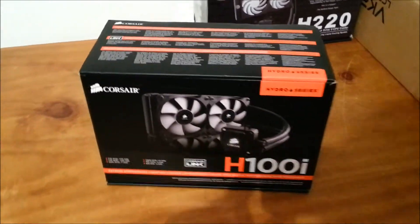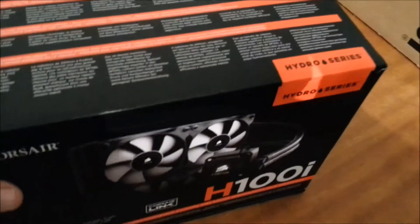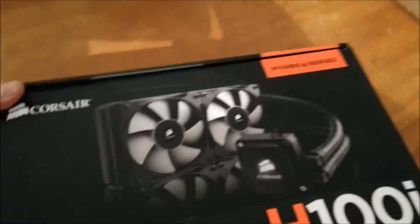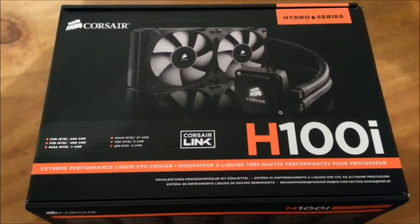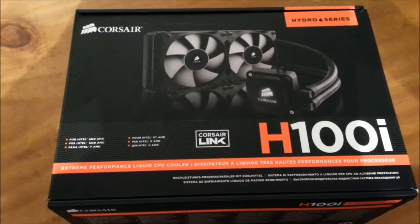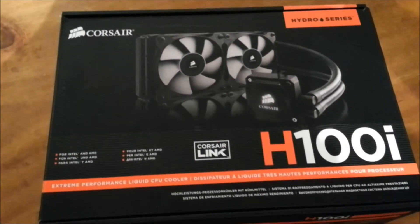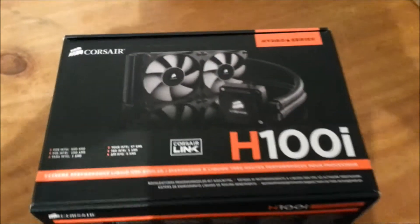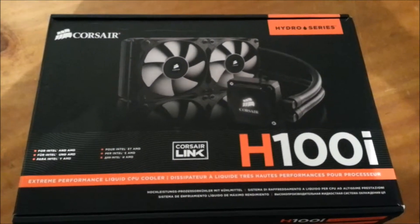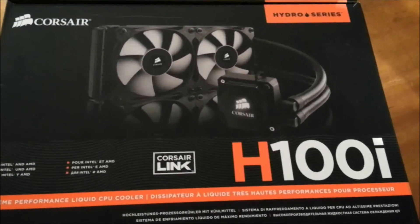Hey everyone, welcome back to the channel. Today we're having a look at the Corsair H100i. This is the updated version of the famous Corsair H100 — an all-in-one CPU cooling solution, water cooling. It's all included, doesn't need any maintenance, so it's just plug and play.